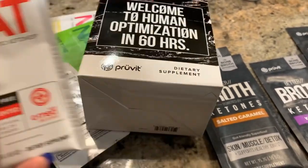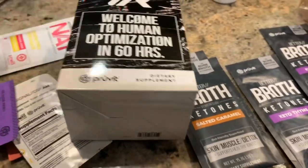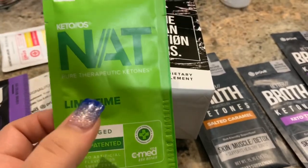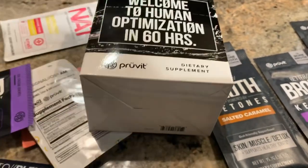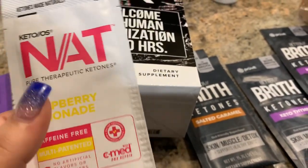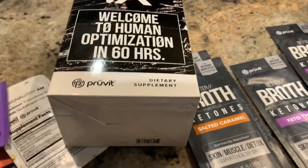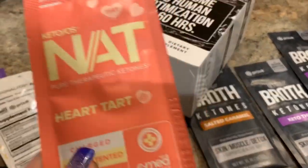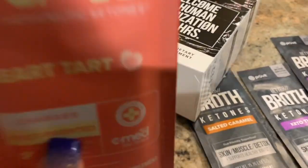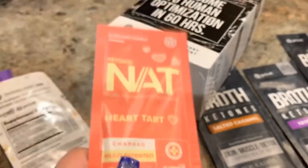I've never tried this flavor but a lot of people like this one. I actually love this one — I did try it and it was one of my favorites, it's kind of like a lemonade. Then there's the raspberry lemonade which I tried as well — it's good but not my favorite. The last one that came with this was the heart tart, which everyone loves and is another one of my favorites.